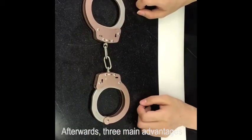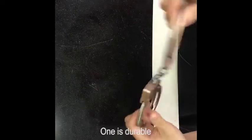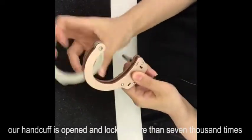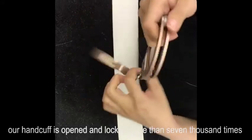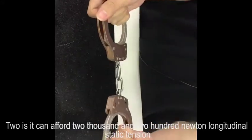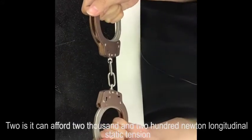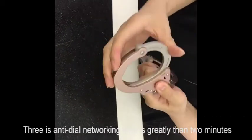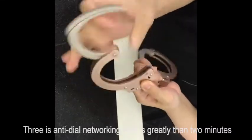Afterwards, three main advantages. One: it is durable — our handcuff can be opened and locked more than 7,000 times. Two: it can offer 2,200N longitudinal stabilization. Three: anti-pick networking time is greater than 2 minutes.